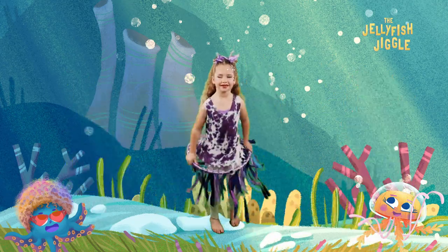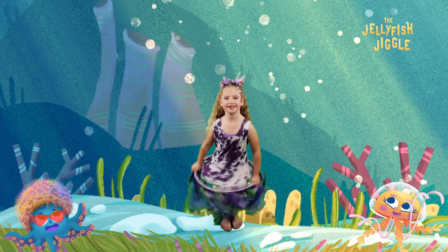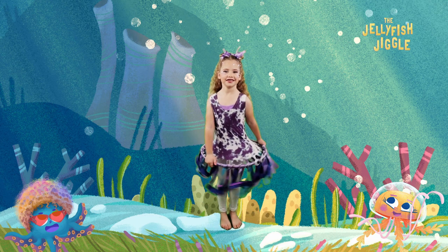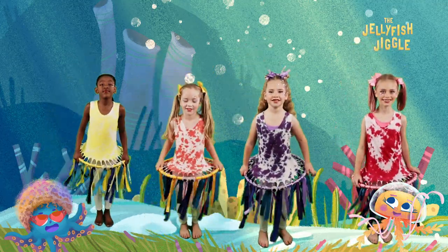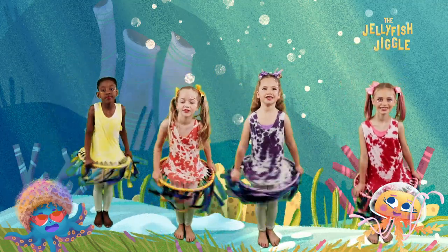Let's jiggly doo and jiggly woo, do the jellyfish jiggle and move your feet, jump to the left and jump to the right jiggle, one, two, three, to a break dance beat.